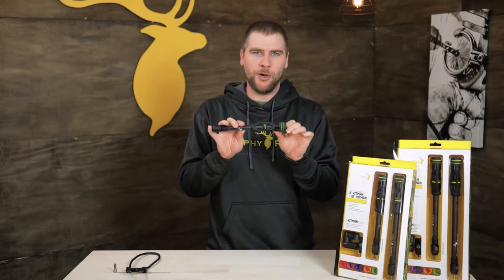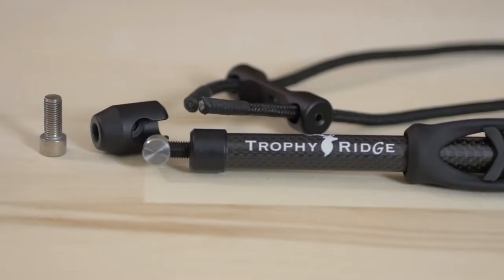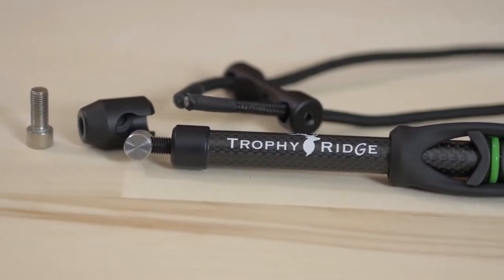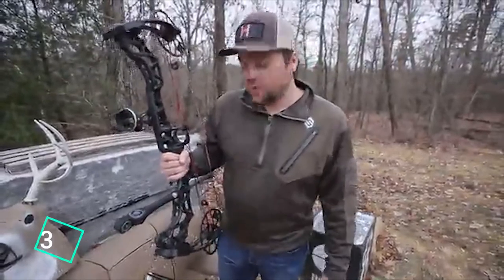You also get customizing band colors so you can accessorize your bow the way that you want. A wrist sling as well, and all of the other mounting hardware that you would need. They also come in kits that include a sidebar mounting option that will allow your bow to better balance in your hand when you're at full draw. All of these great features are packed into the Hitman stabilizer starting at $49.99 for individual packages and $179.99 for the Hitman stabilizer kits.